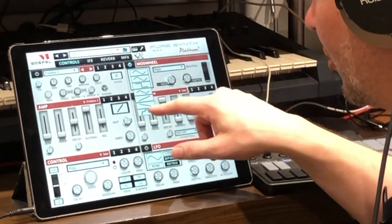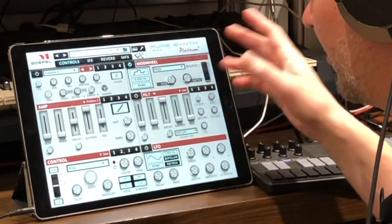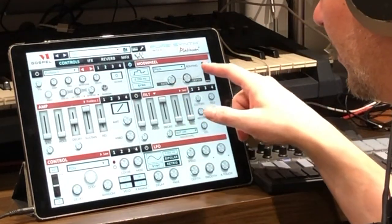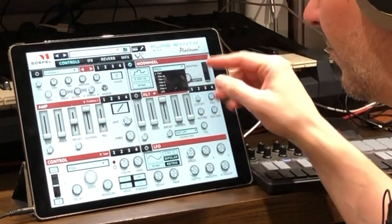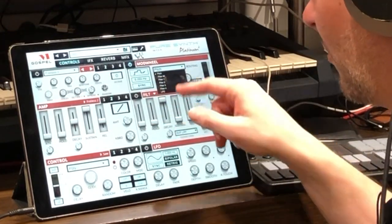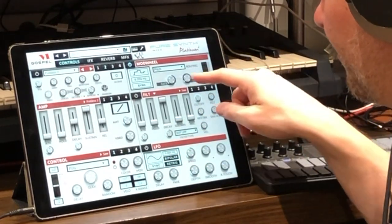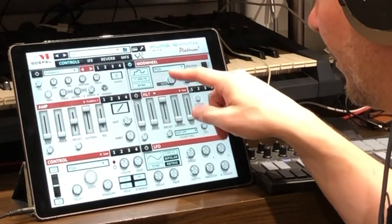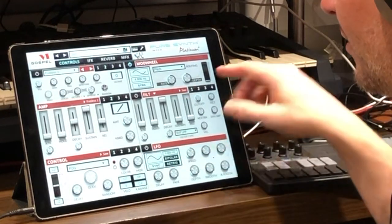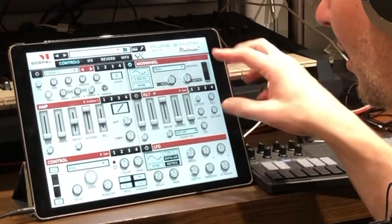The mod wheel section has a selectable LFO shape, and you can send it to pitch or filter for all layers or just one specific layer. You control the LFO depth and rate here, so it's essentially an LFO that activates when you turn the modulation wheel.